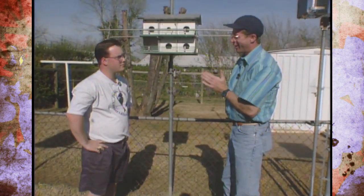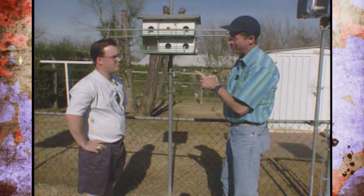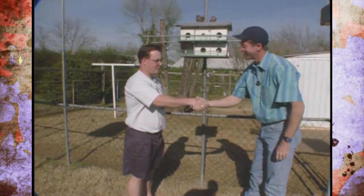Thank you very much, Brady. You've given us some really great ideas, and we're going to keep you posted. Hopefully we're going to have Purple Martins to show you back in Stillwater sometime. Thanks again, Brady. Anytime.